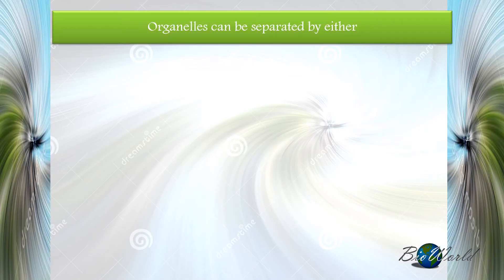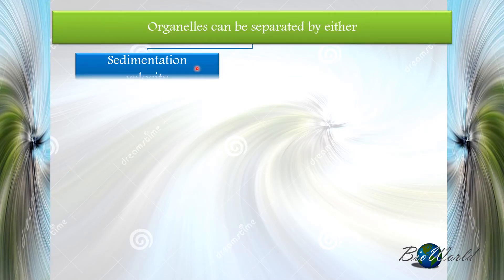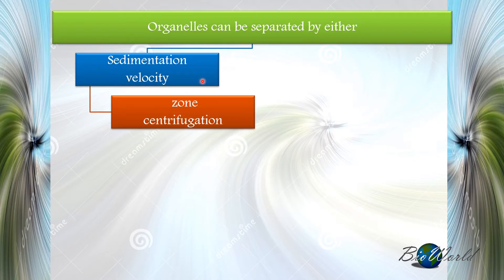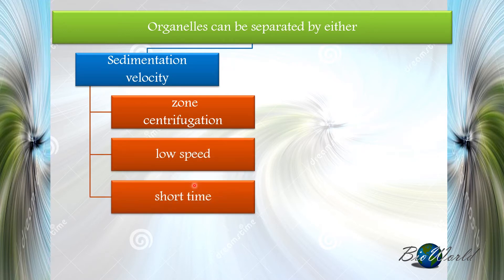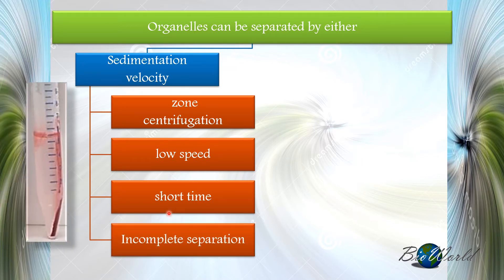Organelles can be separated by sedimentation — we call this the zone centrifugation method. In this method, we use low speed of rotation and a short period of time. However, the separation is incomplete because organelles will still remain inside the medium.